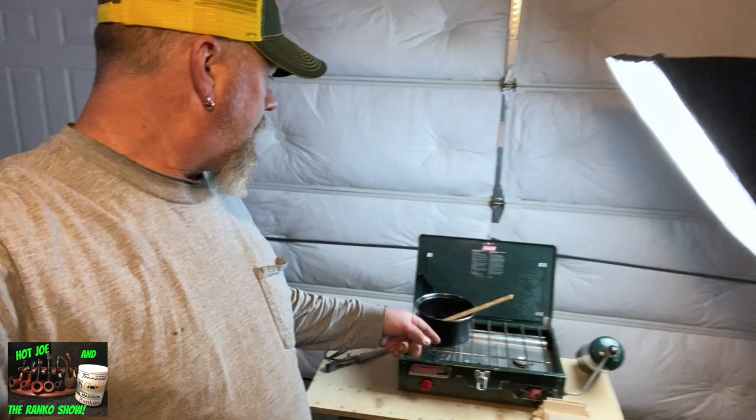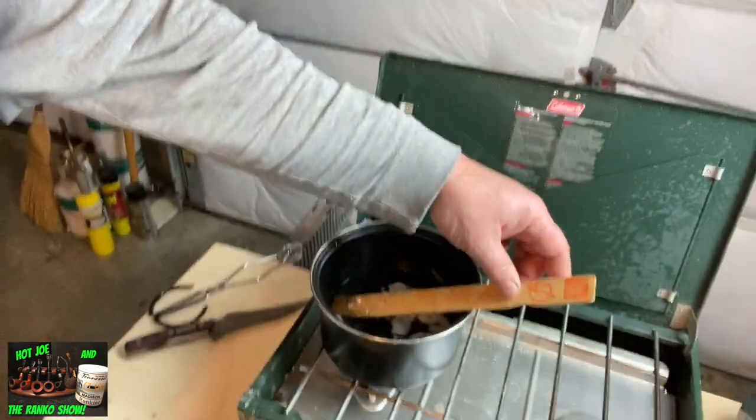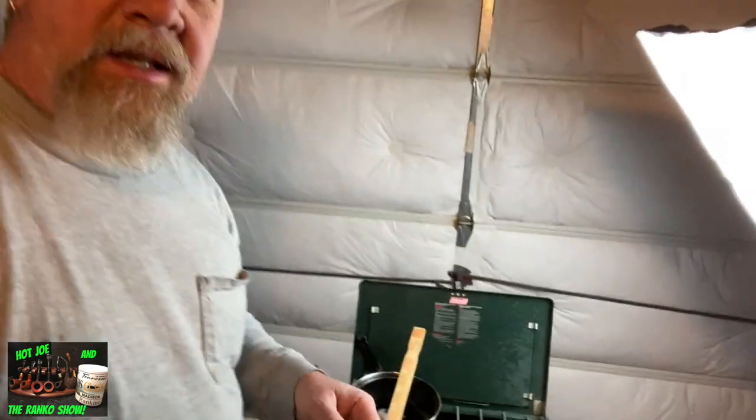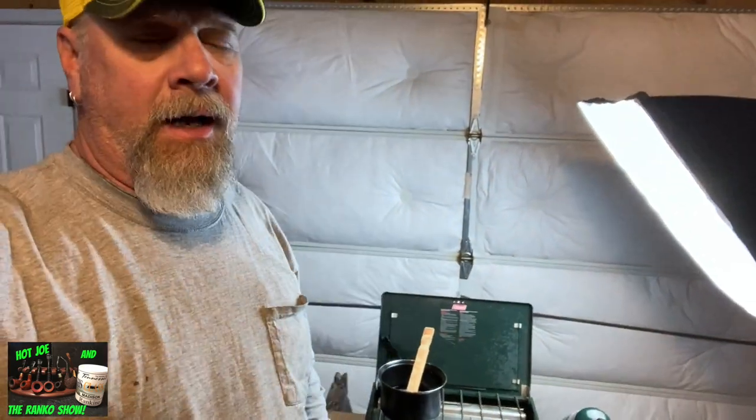All right guys, so we're back here in the garage. Got the burner going, got some wax melting down here. We're going to do another cheap and easy fire starting. I like doing these fire starting videos — they're kind of fun for me. I hope they're not boring, but it's just different ways to do this. And this one today is super, super easy. Flip the camera around and we'll check it out.